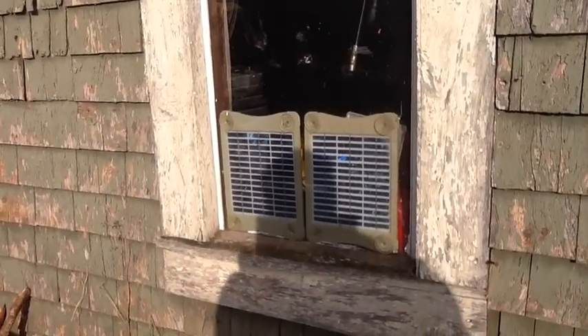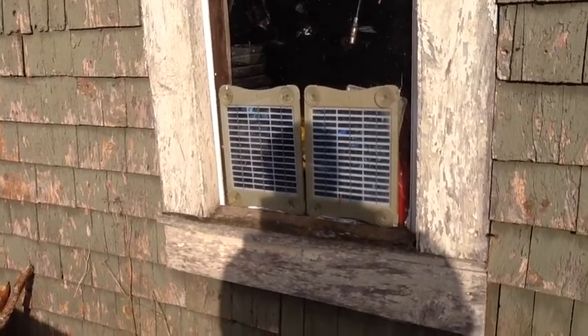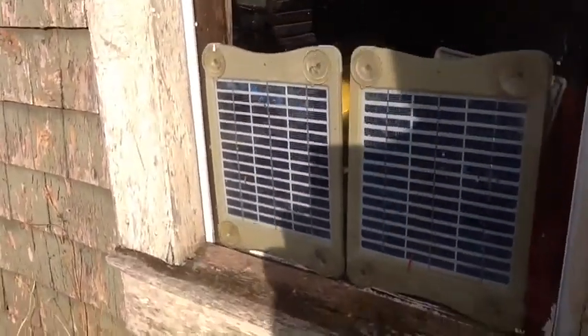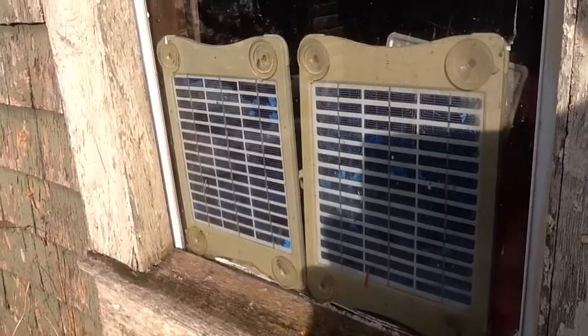Here's a look at another two of my little 3-watt solar panels — this is in my tractor shed. These are charging up a couple of small lawn tractor batteries that I use for lighting in there. Same panels as what's in the camper — they work pretty well.